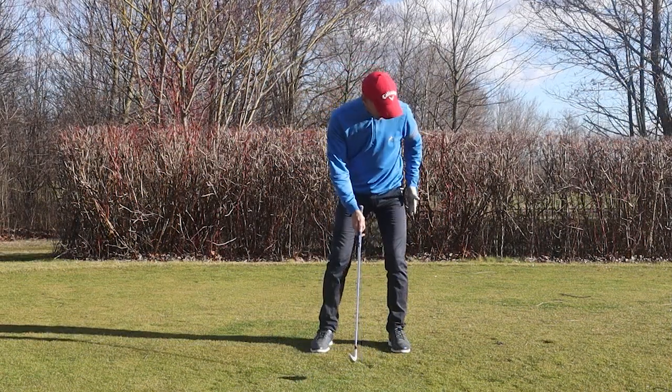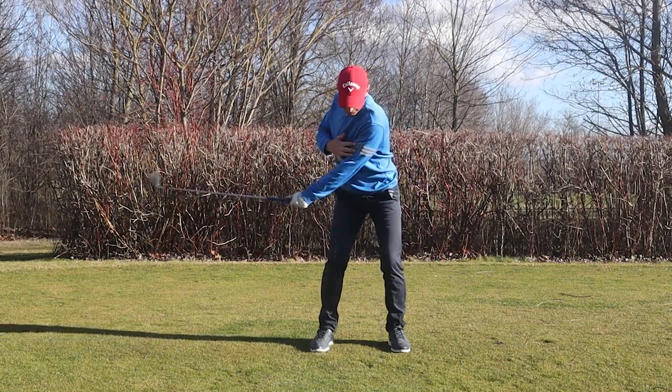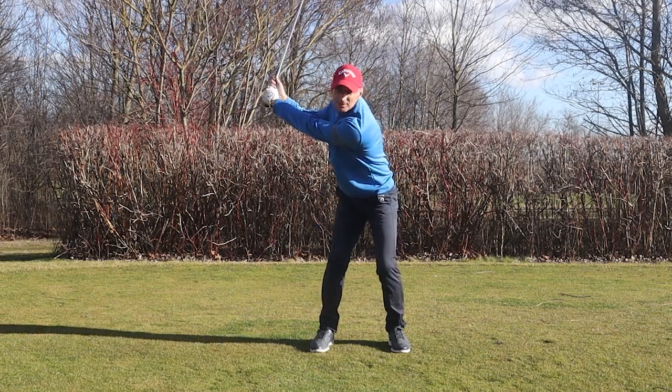As long as we keep the lower body close to the wall and get the body turning back, keeping that nice relaxed left arm and a wide right arm — that's going to give us a pretty good position at the top.